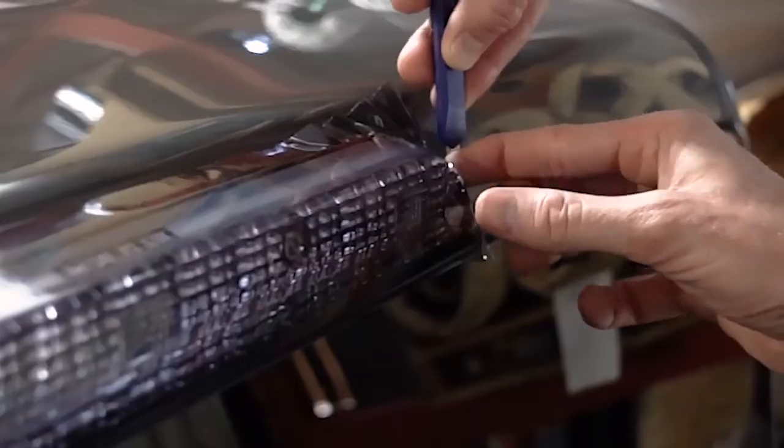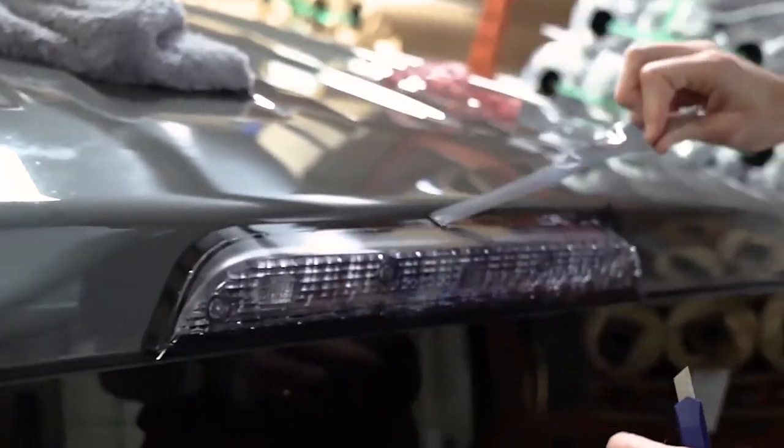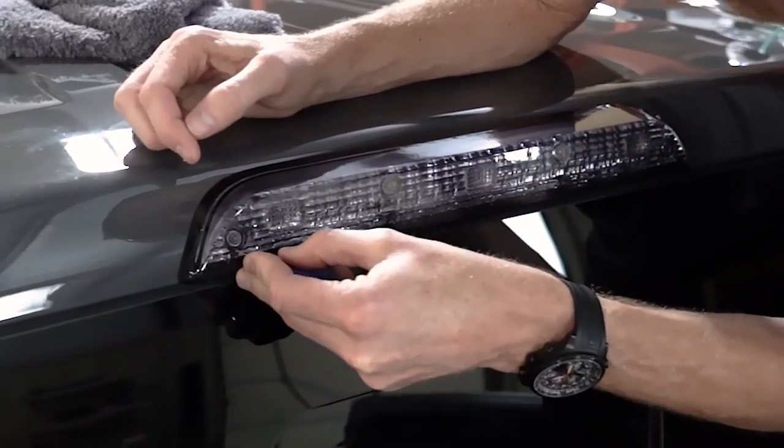Then we're going to take our trim tool and start trimming away the excess Lamin-X, making sure that you don't use enough pressure to actually damage the light or the paint underneath the film. And now our universal sheet is pretty much installed on our third brake light.